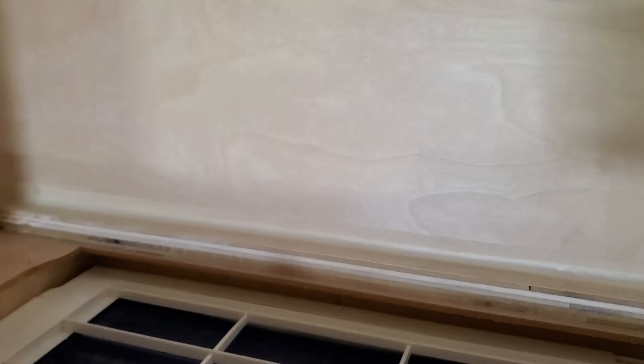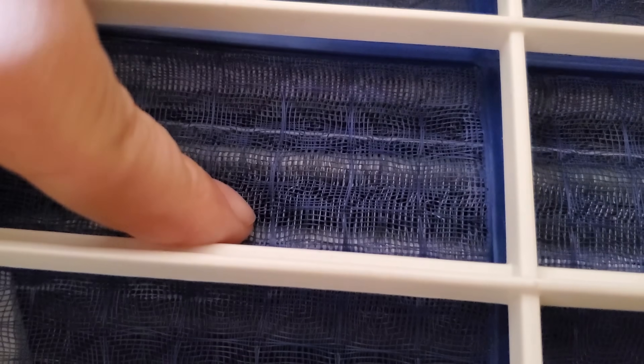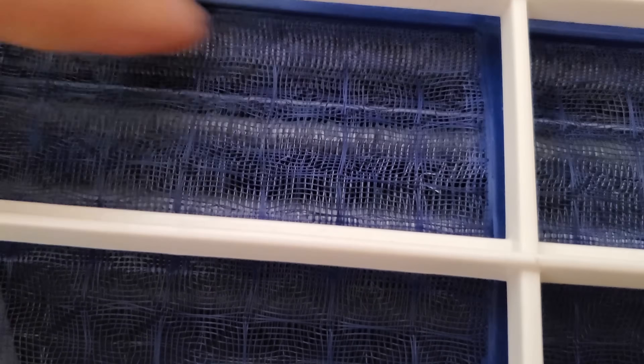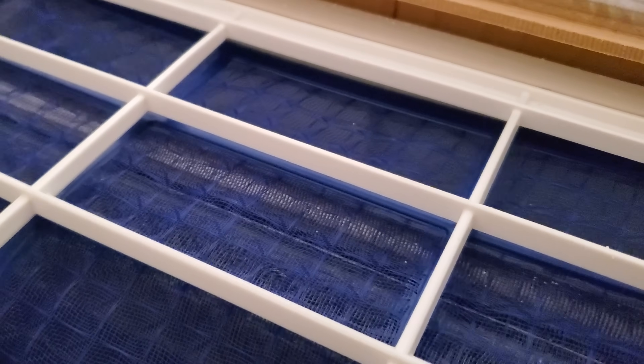There we go. And the box — this looks nice and clean, no dust. The filter — the original filter — see if I can get it to focus. That does not look dusty at all. I'm not seeing any dust. That's impressive. No dust buildup after, I guess, a year or so.